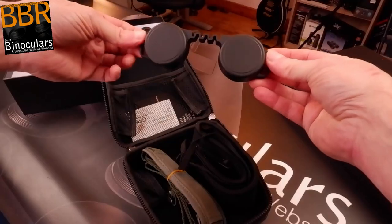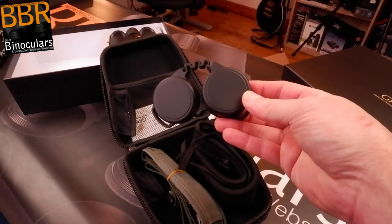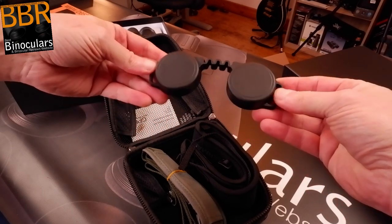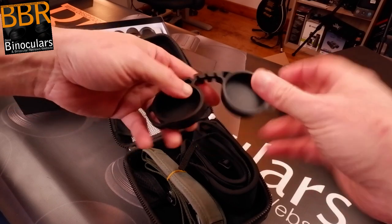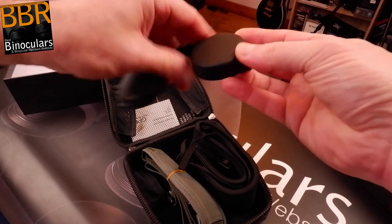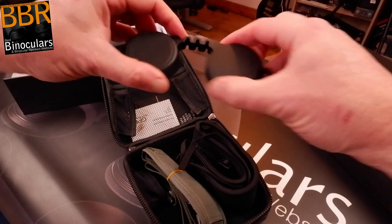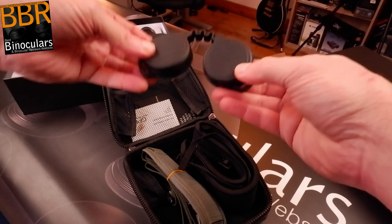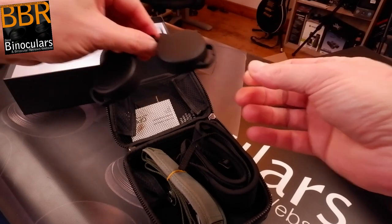The rain guard is very standard — it will attach to your eyepieces. I like the fact it's got a flexible bridge here, so whatever your IPD setting, it will be able to remain attached.